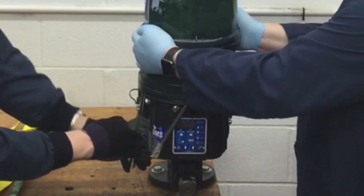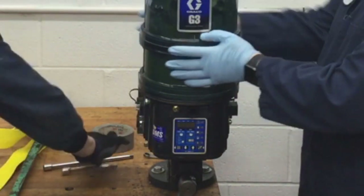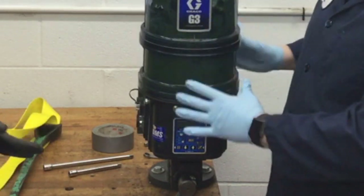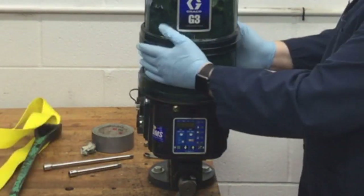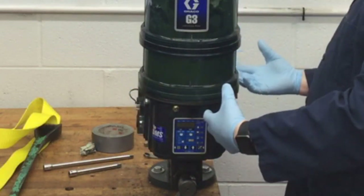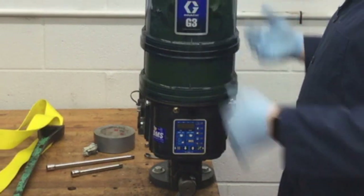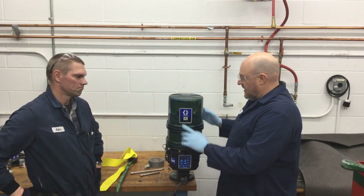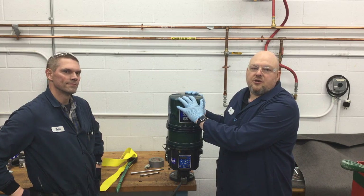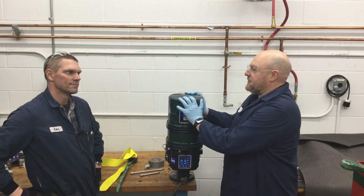As you can see, easier said than done — this is the kind of thing you only do when you really have to. Now that it's loose, don't lift it off yet or all the grease will fall out and make a mess. Take it out of the bracket, lay it on its back on a mat or rag, then tip the reservoir off and get the grease out.